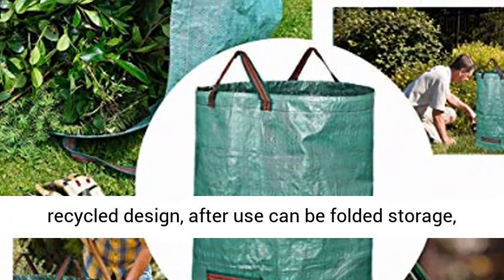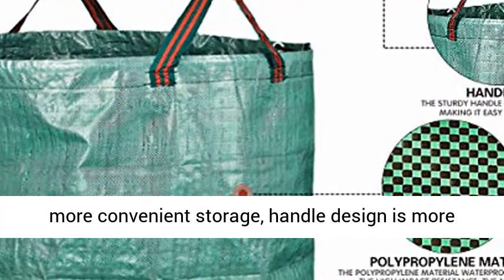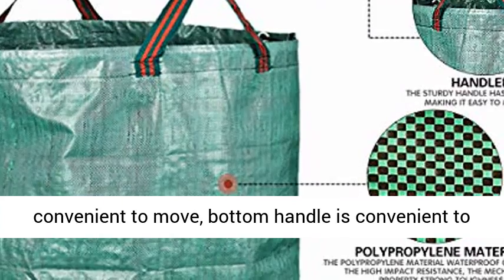Reusable Design: the Yard Waste Bags can be recycled. After use, they can be folded for storage, making storage more convenient. The handle design makes them easier to move, and the bottom handle is convenient for dumping garbage.